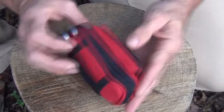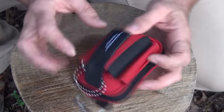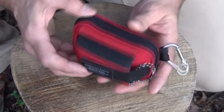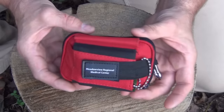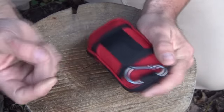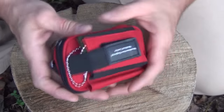So what we have here is my very small compact first aid kit that I put together for myself. It did come from a hospital — Meadowview Regional. I'm not sure where that is, but I think I bought this at a yard sale or a flea market. It was a perfect size. It fits on the belt. I've got a little carabiner, and I've got some other odds and ends, like a whistle and some duct tape and things.